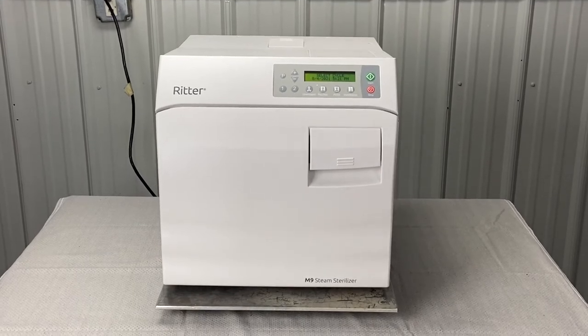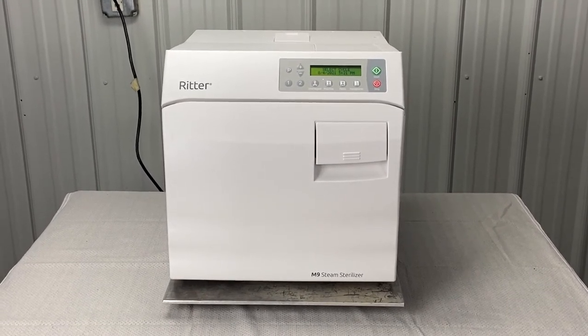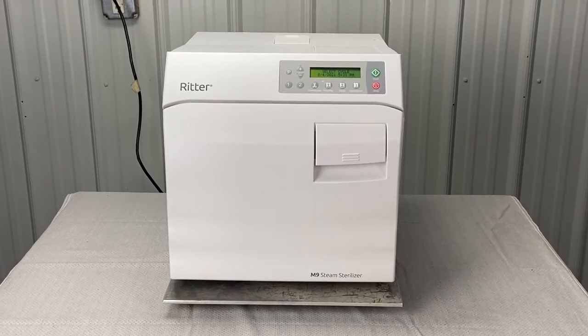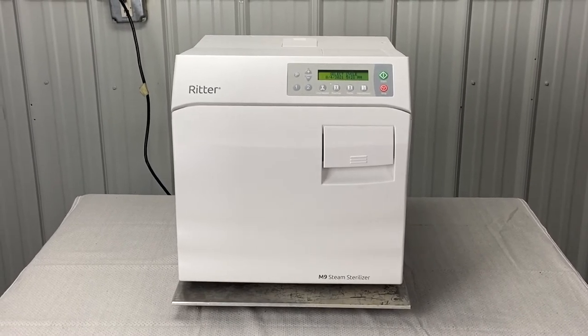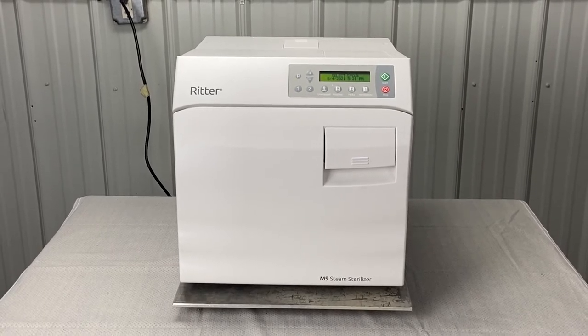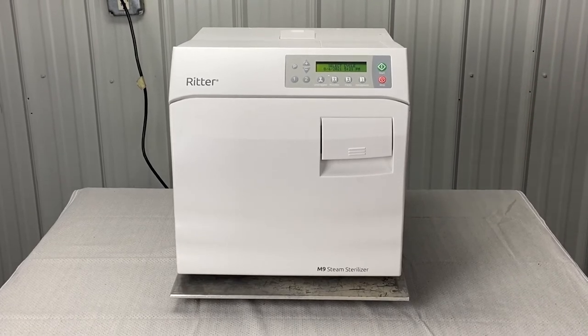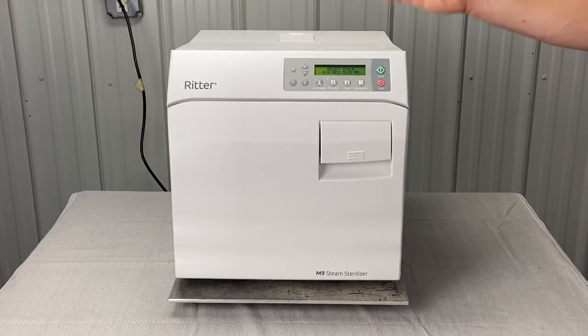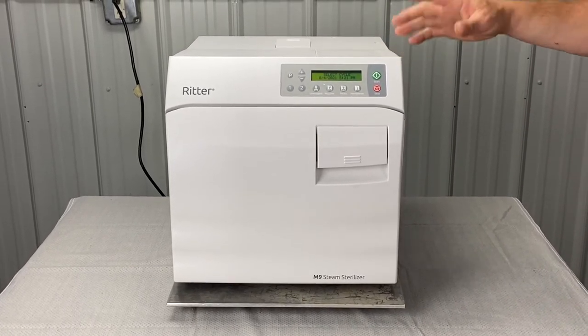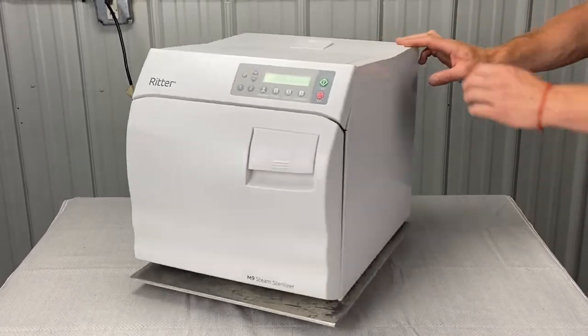We are doing Midmark troubleshooting videos — Midmark M11 / Midmark M9 new style troubleshooting videos. In a lot of our videos, or even in some of the maintenance to replace parts, you will have to take off the top cover. I'm going to show you how to do that. You basically just need a Phillips screwdriver and 10 minutes or less.